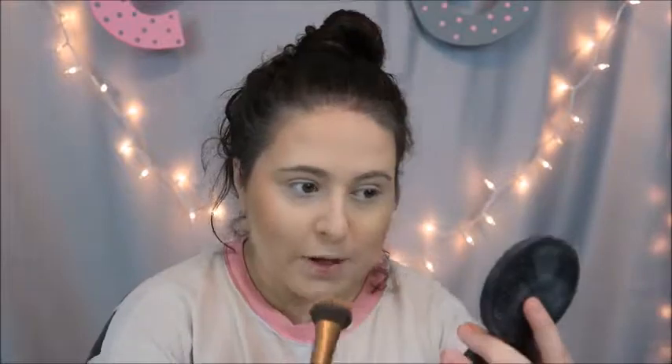Get the forehead now. Bronzer is one of my favorite products to use because it makes the face literally come to life, and I love that. All right, let's blend this out just a little bit.